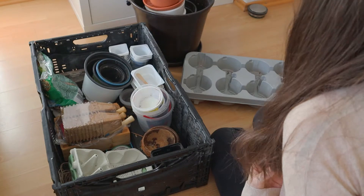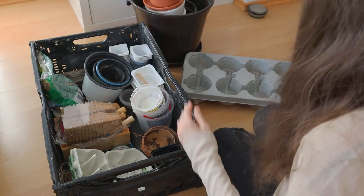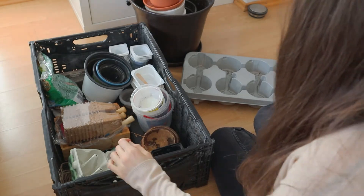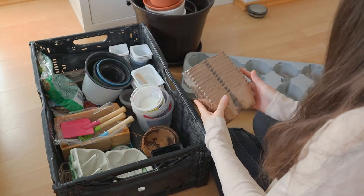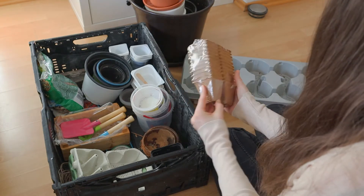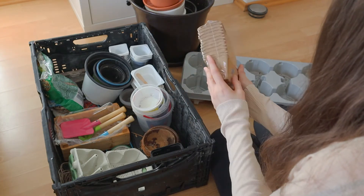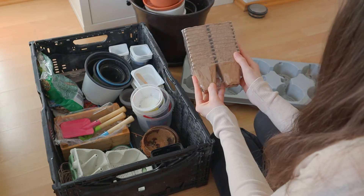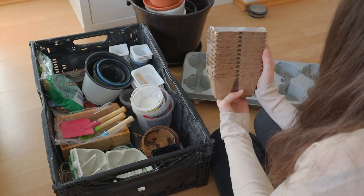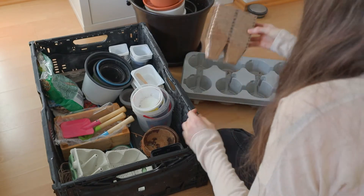First thing that I'm going to show you is something that I was using last season. And these are these paper containers, which are super cute, super natural, but I wasn't super happy about them. They were losing their shape quite quickly and it was very, very tricky to work with them.